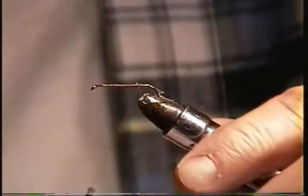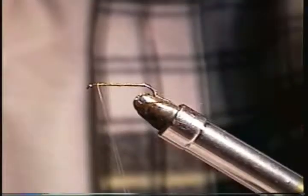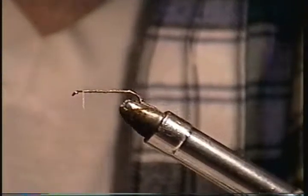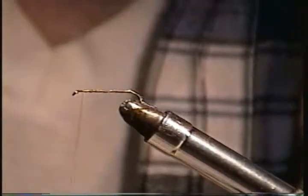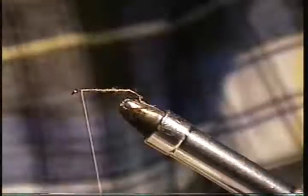Why'd you pick that color as opposed to black? I've become of the mind that tan and gray are more compatible with fish colors than black, so I prefer that. I still use black for some flies.